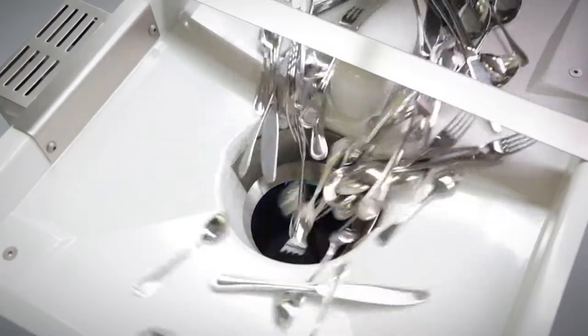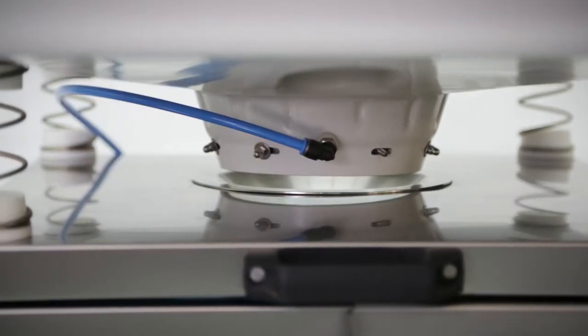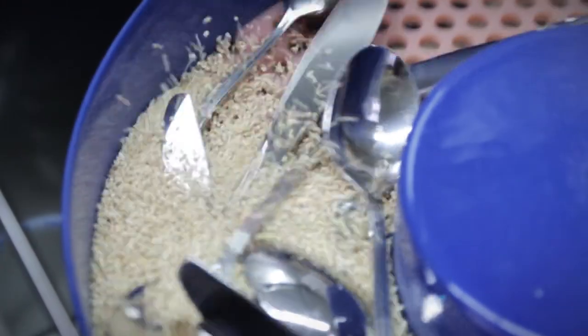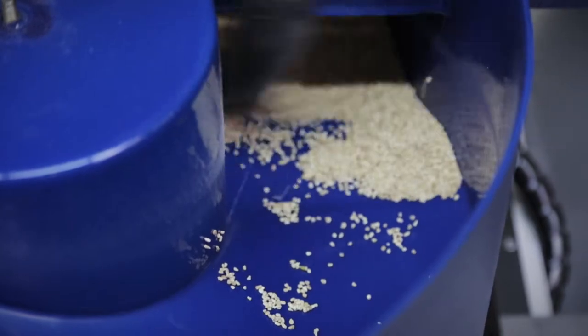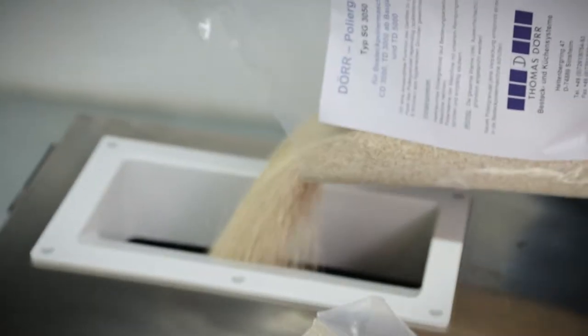No matter what demands your operation has for a cutlery polish and drying machine — whether catering or canteen kitchen, stand or table machine — Thomas Durr manufactures models for every business size and every need. The granules are replaced, depending on usage, every four to eight weeks. Even the filling of the granules is carried out under sterile conditions.